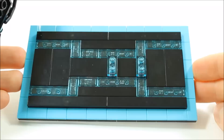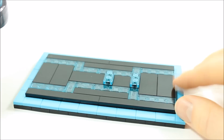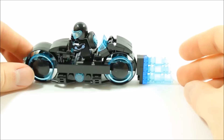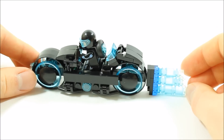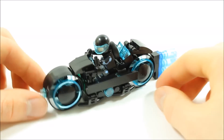We kept the Trans Light Blue and Black Plate colour scheme because it works well. The light cycle itself has had a detailed upgrade with more panelling added to the sides, and there's also a brick-built power stream attached to the back giving it a more action look.